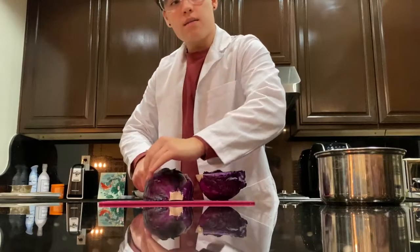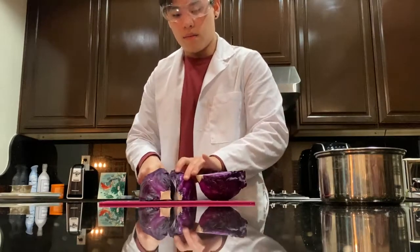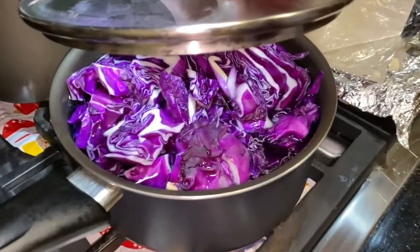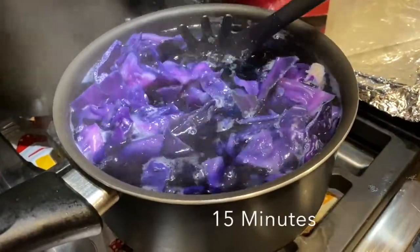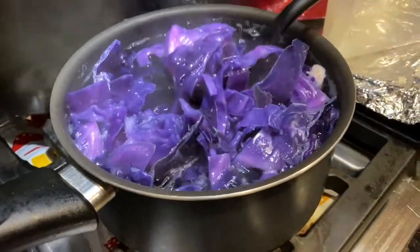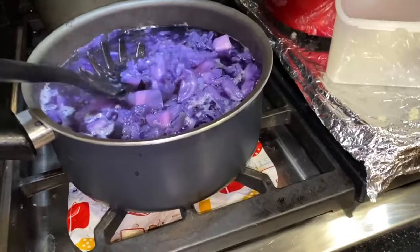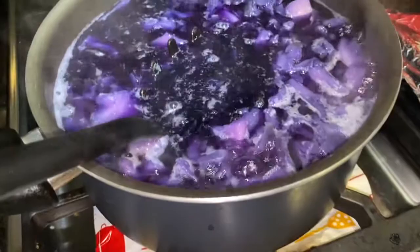Don't forget to put on your lab goggles and lab coat. Here you can see me cutting the red cabbage — it's going well so far. The hot water is breaking down the cell walls of the red cabbage so that the anthocyanin can get out into the water. You'll see the water getting even more purple as time goes on. This is the solution after about 30 minutes — it's pretty purple now and a lot of the color has been drained out of the cabbage.